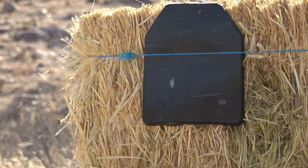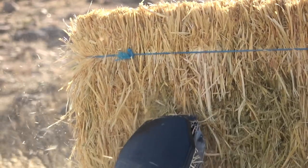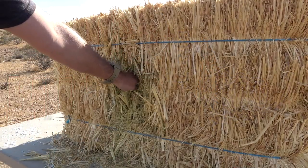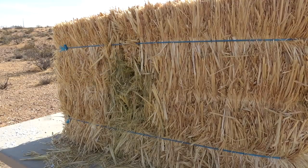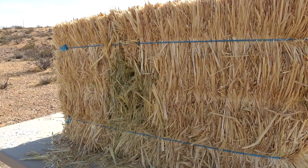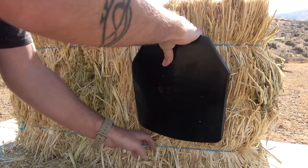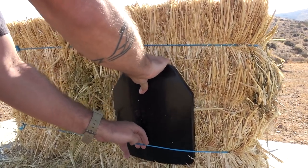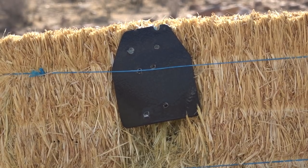.308 — and absolutely nothing. Both plates took multiple hits of .308 from only about 30 feet away. It pummeled the plates. That's pretty much what took the front portion of the plate off the back portion, because the backstop I was using was kind of soft — a lot of that kinetic energy got shoved through the back portion and pushed it into the hay bale, which is what caused the separation. But if worn against your chest in a plate carrier, you're not going to have that type of separation. Nonetheless, multiple rounds of .308, 7.62x39, .223, and 5.56 — and nothing.